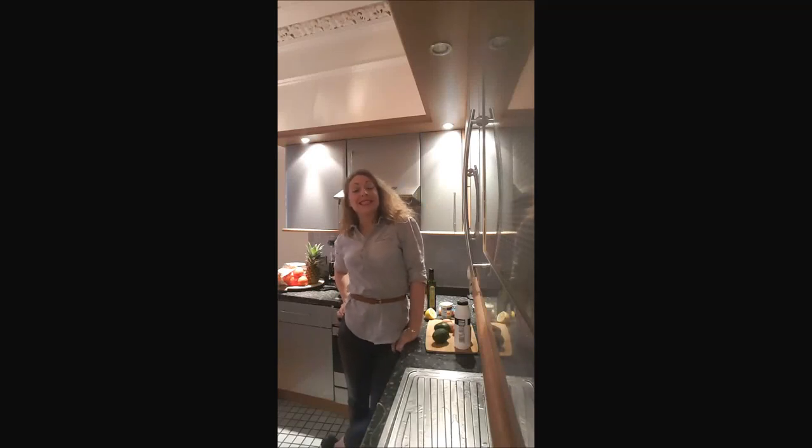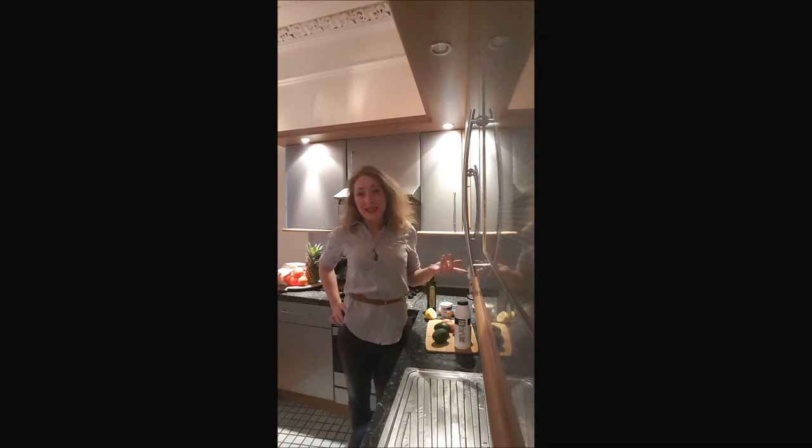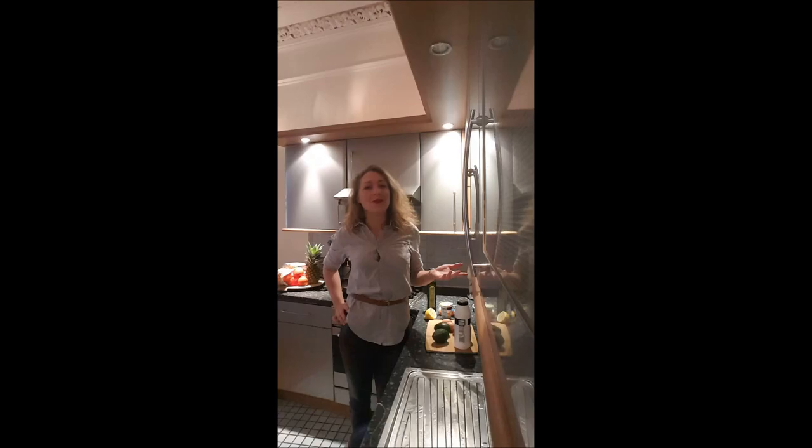Hi guys, welcome back on Bouche-à-Bouche, this is Delphine. I'm showing you how to make my sister and my favorite starter, which is avocado and crayfish. If you enjoy this recipe, just subscribe to my YouTube channel for more, or leave me a comment.